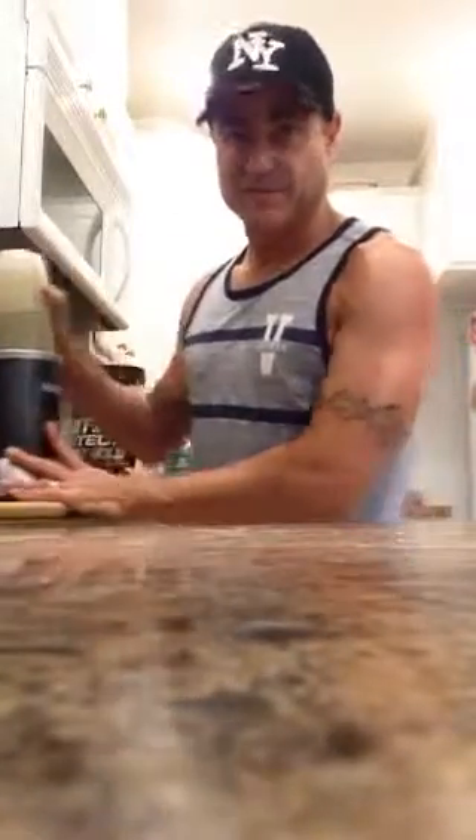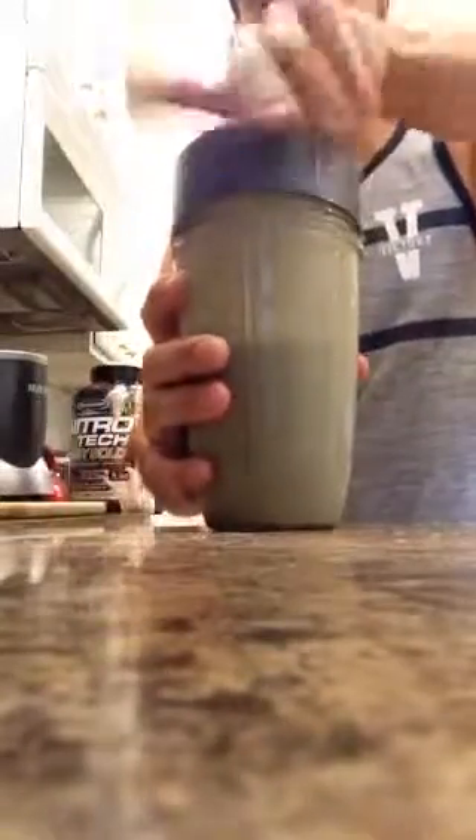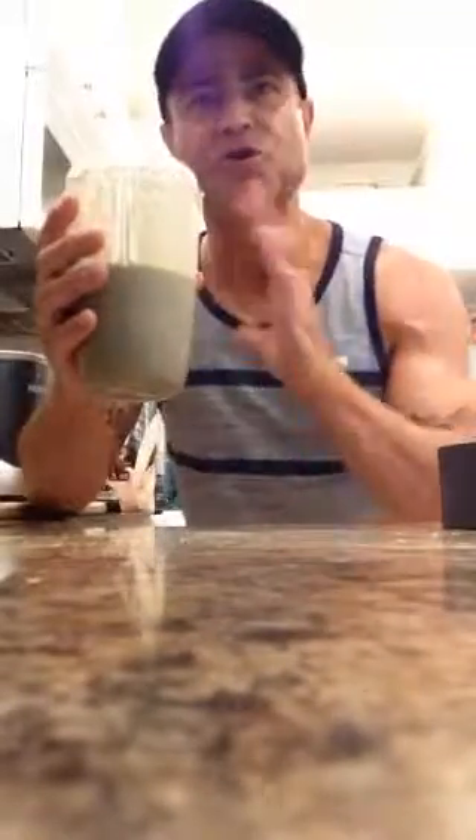I know it looks a little weird because it's green — pretend you're a Martian. Nice peanut butter flavor. I can really taste the peanut butter in there. The blueberries bring out the sweetness. You don't need any honey or sugar — it's sweet enough as it is. A little bit of protein.